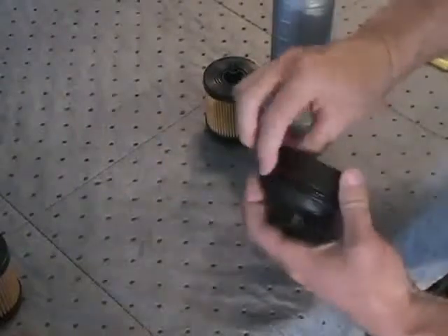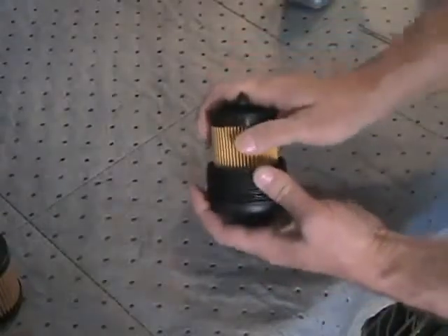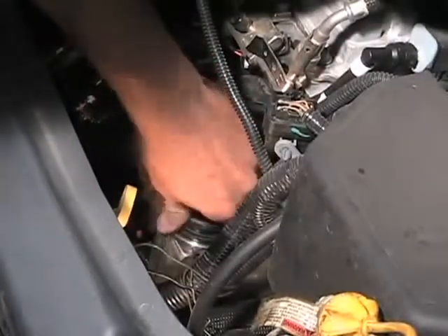Apply clean engine oil to the new O-ring. Place the new filter cartridge in the housing cap. Install the housing cap and filter into the filter housing by hand until you feel the O-ring begin to compress.